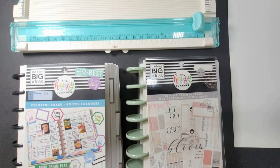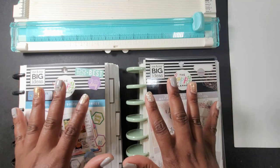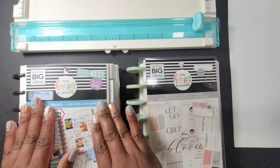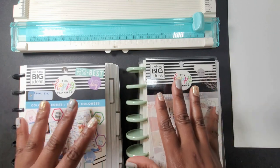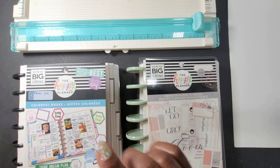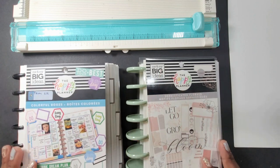Hey everyone, welcome into the video. In this video, I'm going to be sharing with you some tips that I picked up along the way while I was doing my DIY sticker books. This is the second attempt I'm making at doing these sticker books and it's been several years since the first attempt. I picked up some tips and I want to share those with you — so if you want to hear those tips, stay tuned.